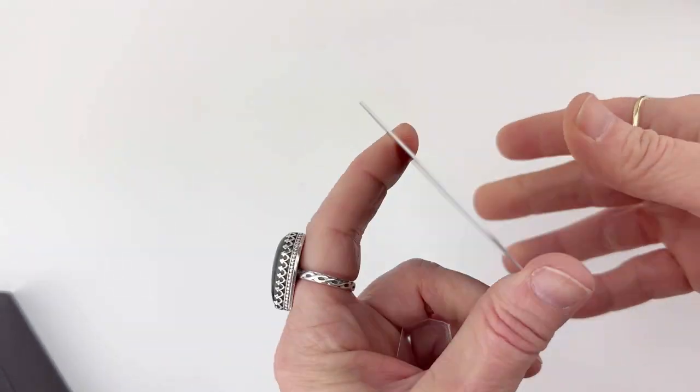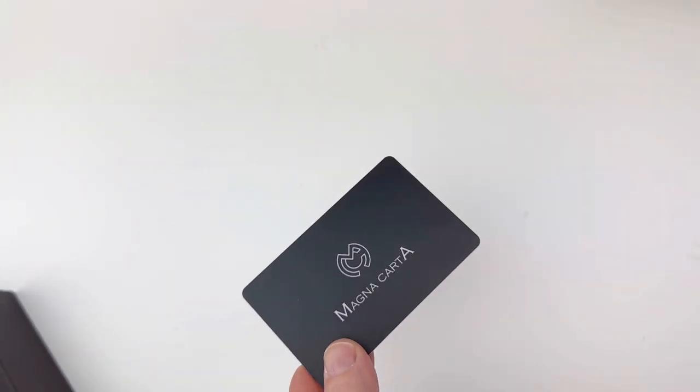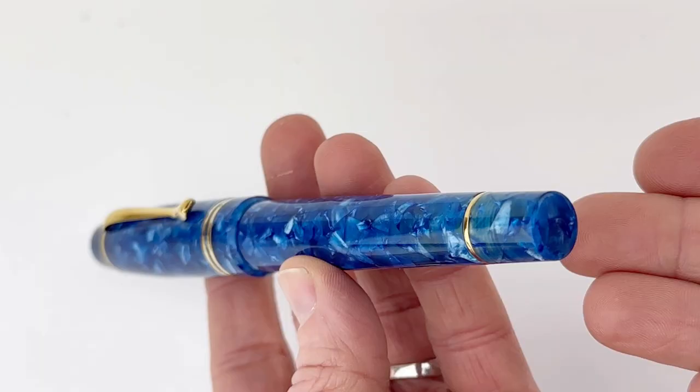Inside you'll find a little ID card for your pen, and that's an easy way to keep track of the information that you'll need for warranty purposes, etc.